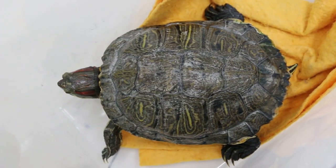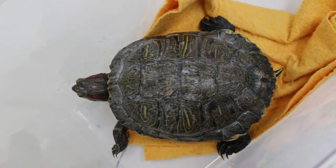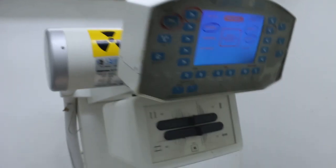This is a female tortoise, five years old. Probably first time having eggs, laying eggs. So this is an x-ray, so I will wear my — go and do the setting first.